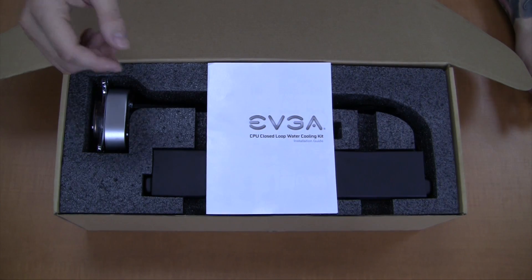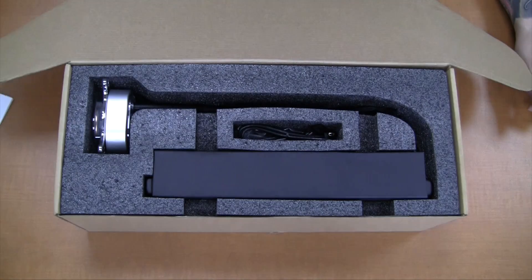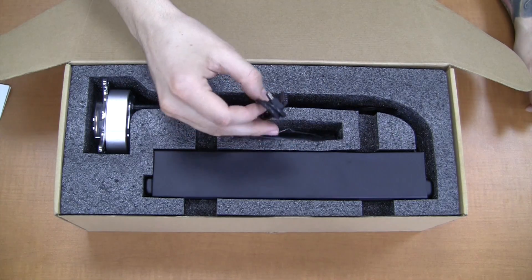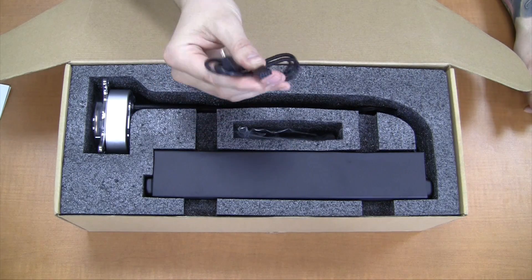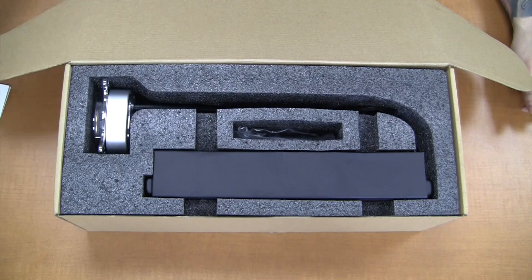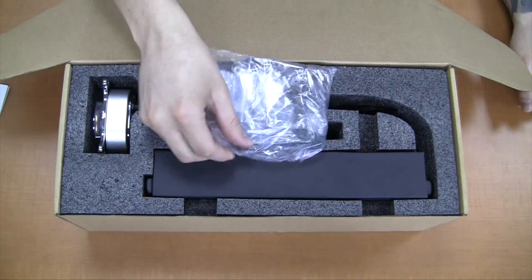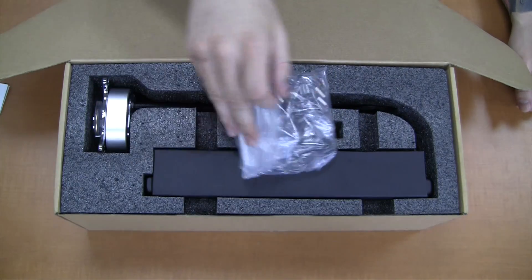Now for the exciting part — we've opened the box and what do we find inside. We have an EVGA installation manual. We have our internal USB 2 to mini USB, and that's what we'll use to control through software the RGB lighting as well as the pump speed. All of our installation hardware of course. This supports both Intel and AMD chipsets.